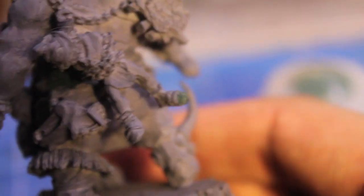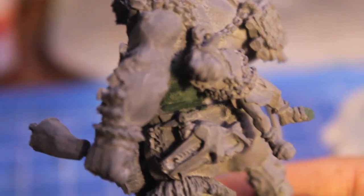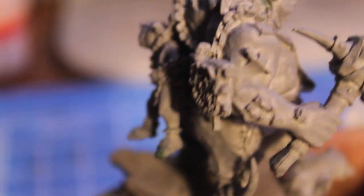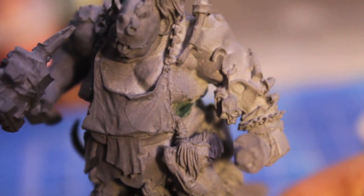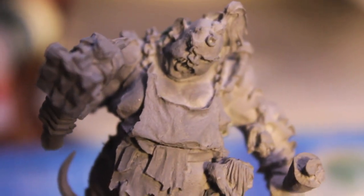I heard in the store when I picked it up today that it was basically just GW's way of saying sorry for all the fine cast air bubbles and miscasts — like, I hope you'll accept this new product as a way of saying our bad. But as long as it does its job, it doesn't matter. And you can use it for all sorts of other stuff, like if you're kit bashing and a joint isn't as seamless as you'd like it to be, you can use this liquid green stuff to cover up the mistakes.